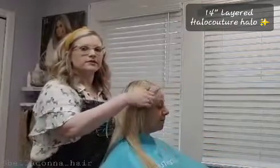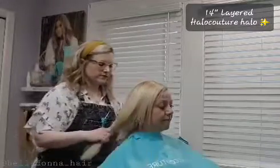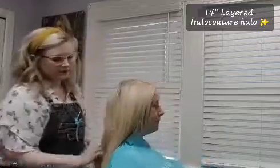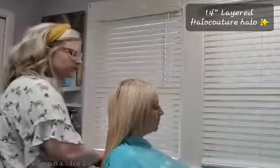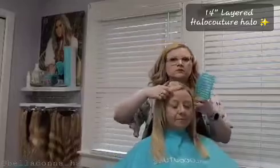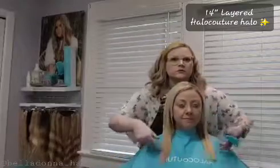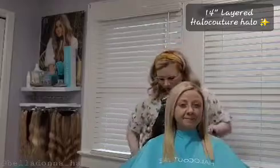Look how much length — this is the 14-inch layered. She has all that length. So natural, so pretty, so shiny. I love these.